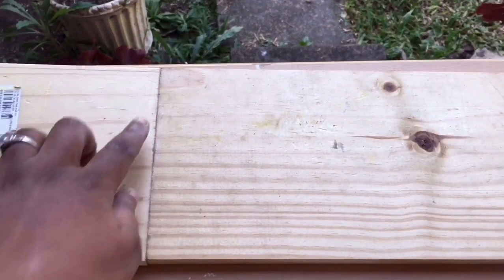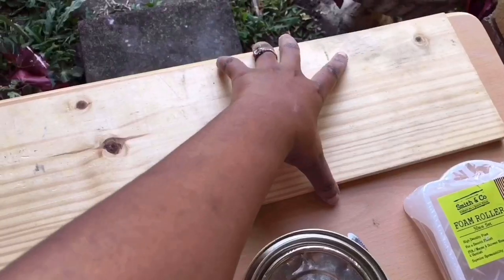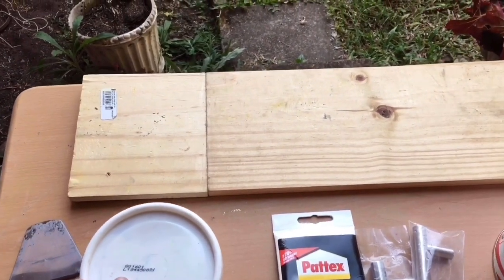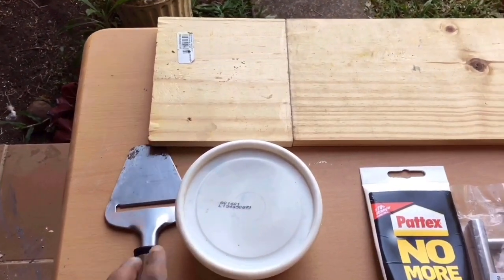As you can see here, I've joined pieces that I already had around the house. Don't waste material, guys, especially if you can prevent it.